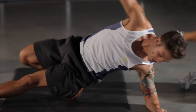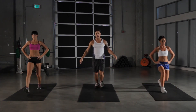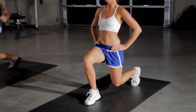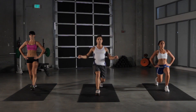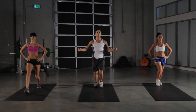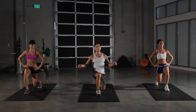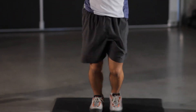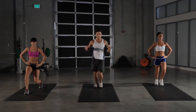Going on to our lunges now, starting from the top. Pick up the speed a little bit now on this one. This works our quads, hamstrings, glutes, and our calves, as well as our core to maintain a nice stable upright position. Ten seconds left. Shuffle those feet a little faster. Five more seconds.